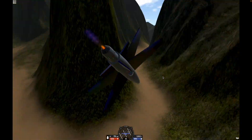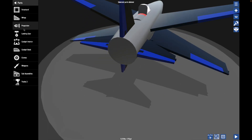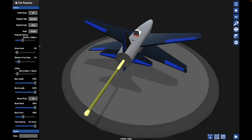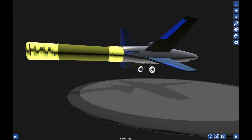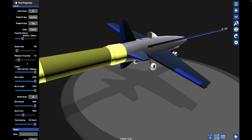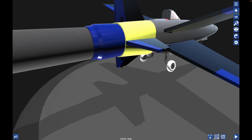Now that we know the plane works, let's add what's going to make this video get viral — probably not — but the cannon. Cannon, where are you? Weapons, not propulsion. I need a caliper. The larger size looks pretty good, but we need to shrink the back of this thing down a little bit. That lines up very nicely.